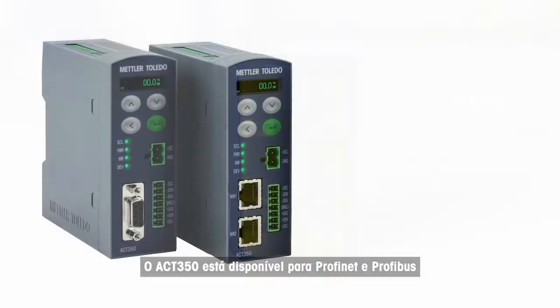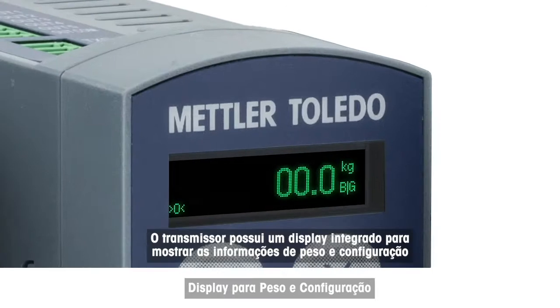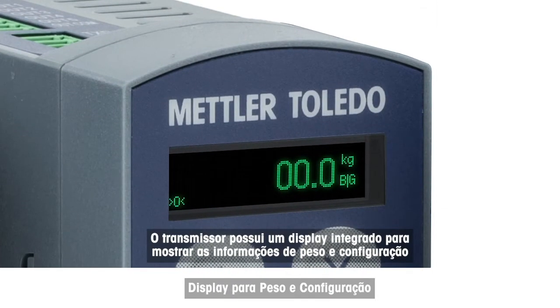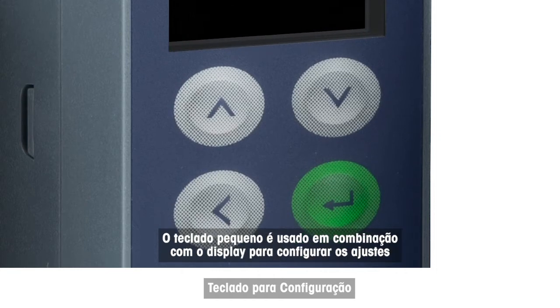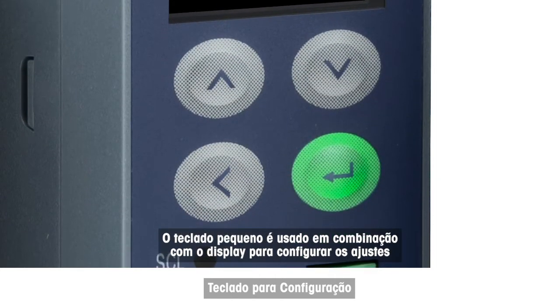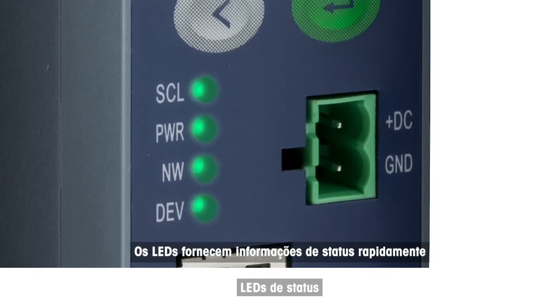The ACT350 is available for PROFINET and PROFIBUS. The transmitter features an integrated display to show the weight and configuration information. The small keypad is used in combination with the display to configure settings. LEDs provide status information quickly.